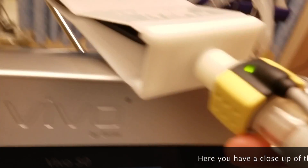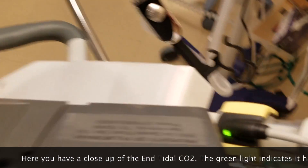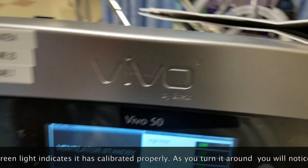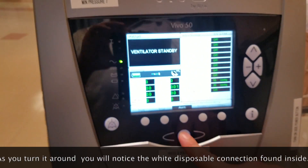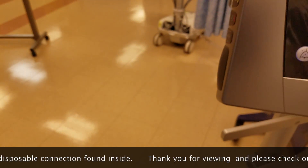Now we're going to explore the single limb circuits. We have a 15-22 connector that's going to go in line with the end-tidal CO2 monitoring. You'll notice it is disposable for the CO2. There is a white disposable piece that's inside.